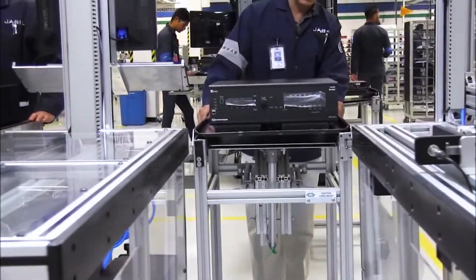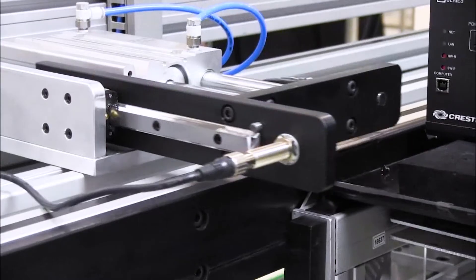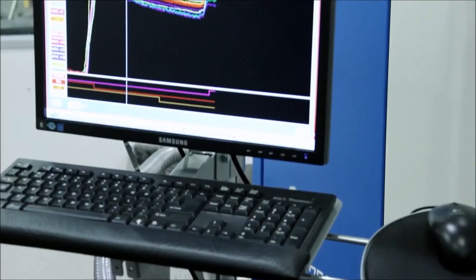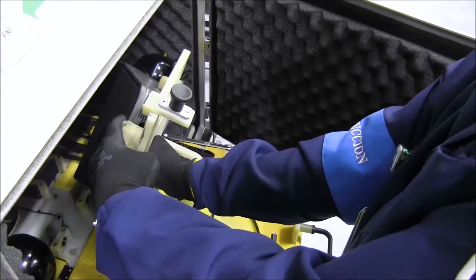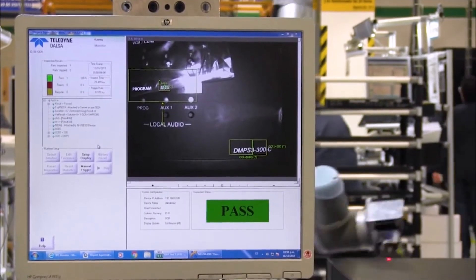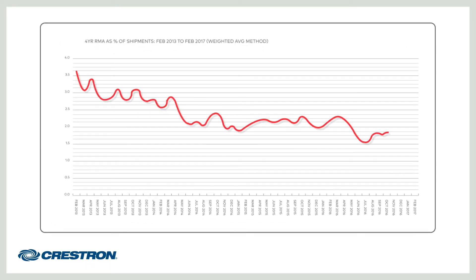Even more testing? Yes, there's no such thing as too much. We spend tens of millions of dollars each year on test equipment and millions more performing tests on every single product. We meticulously measure our performance every day and we won't be satisfied until this chart shows zero product returns.